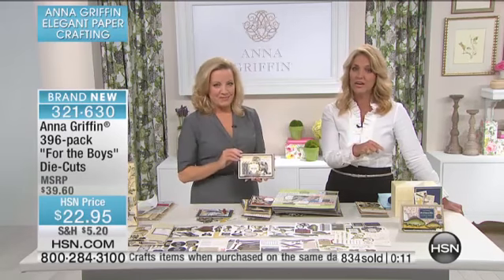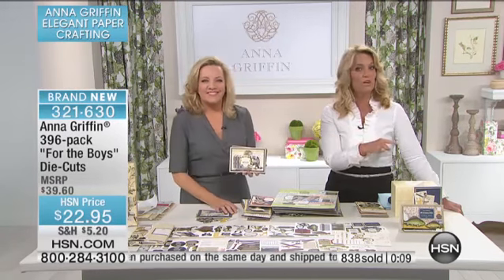We're going to check in right now with Carrie, who's going to tell us a little bit more about what's going on in Craft Mod. Anna Griffin returns, and even all of her crushes.